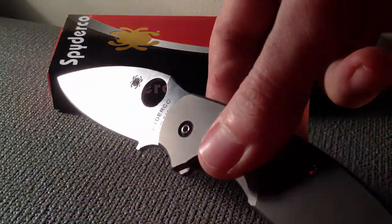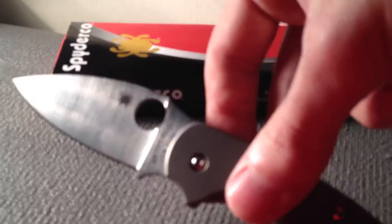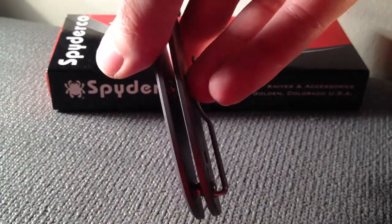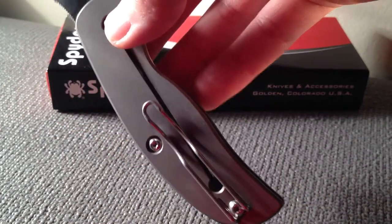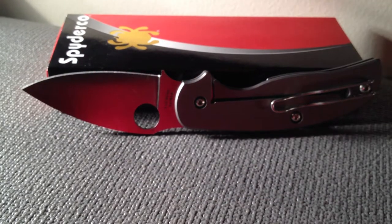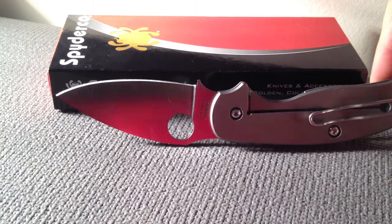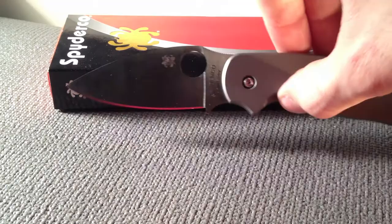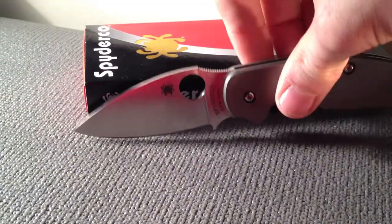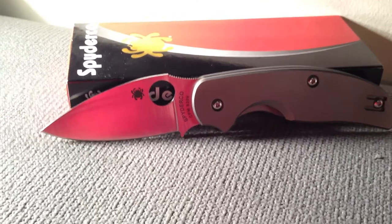I don't know if I left out anything — please feel free to ask questions or leave comments. I know this isn't the greatest review and there's a whole bunch out there, but this is more or less just a hobby of mine. Sage 2 by Spyderco — highly recommend it. It's just a handsome knife; the looks of it, the design of it, it's all very smooth and neat.